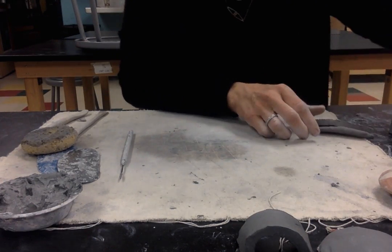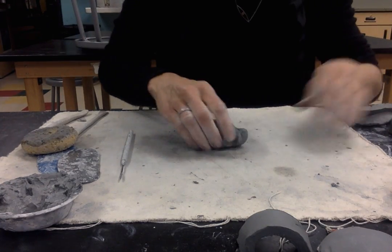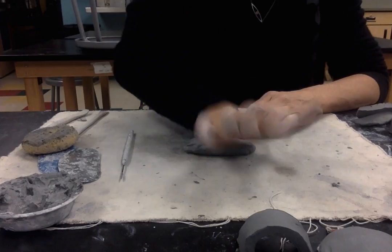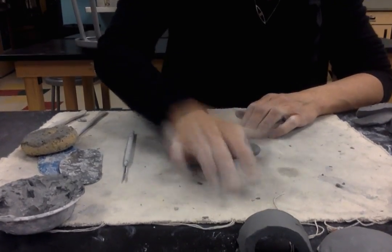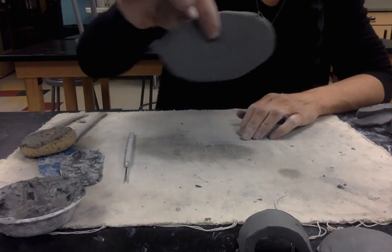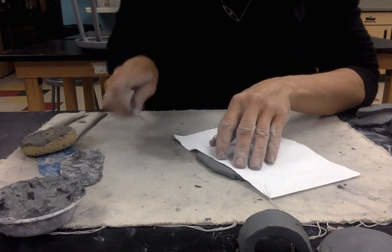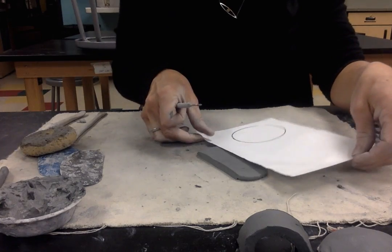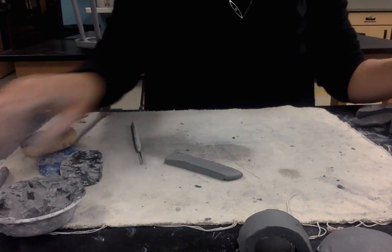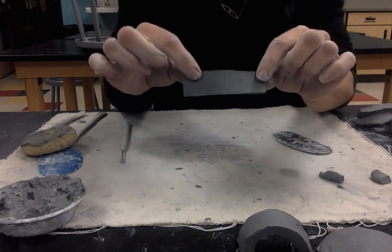Now I need to make the bottom flange part — same technique. I grab some more wedged clay and squeeze it so it's more of a log form. Then I use the base of my hand and pound to a quarter of an inch, going back and forth so it creates more of a flattened, longer oval. I'll come back with the straight edge of my paper — you can freehand it or use a ruler or paper as a template. I'm going to remove the extra clay and cut the ends for my flange.